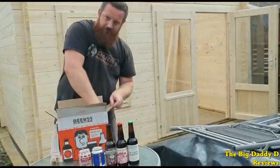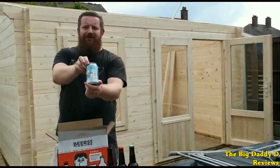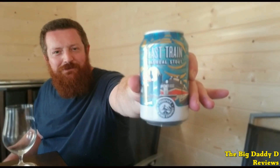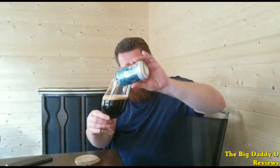Next up from the Fourpure Brewing Company we have Last Train. This is an oatmeal stout that has aromas of coffee, fruitcake and treacle, which leads on to flavours of caramel, toffee and cocoa with a lovely smooth finish. Very drinkable and refreshing, and a little lighter compared to a lot of other stouts. I've been getting a real appreciation for stouts through Beer 52, and this has been another one that I would definitely go for again.